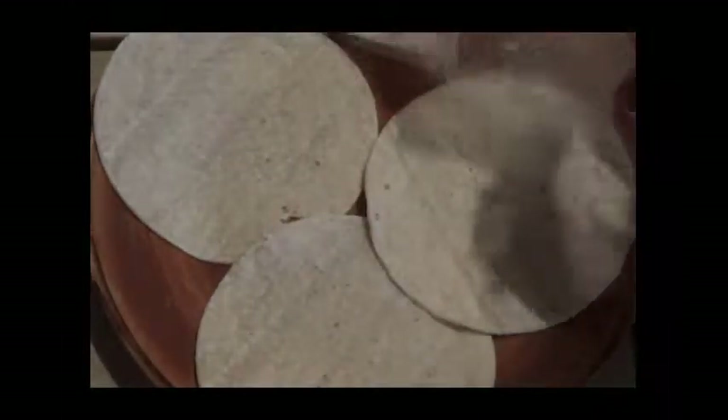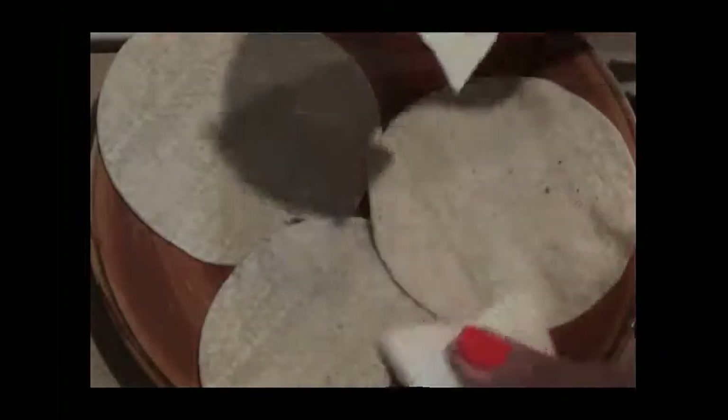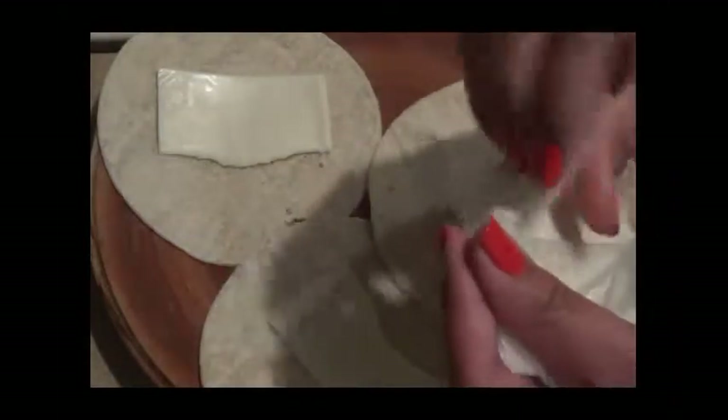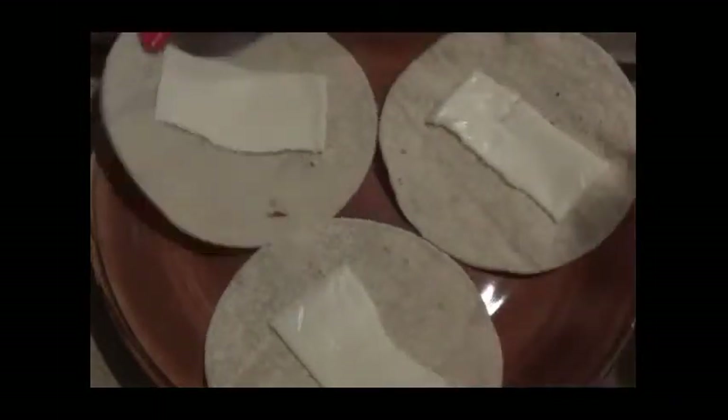Alright, so I have the tortillas heated up here. I have some Velveeta cheese, and I'm just going to tear it up because I don't want too much cheese. I'll use just half of it and store the rest back in the refrigerator. I'm just making a quick snack, trying to move away from extreme carbs, which I've been eating and which hasn't helped me any.